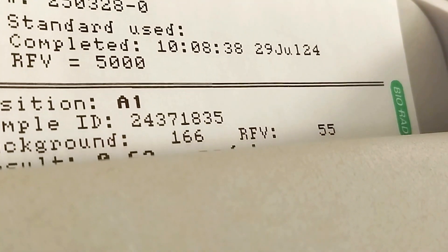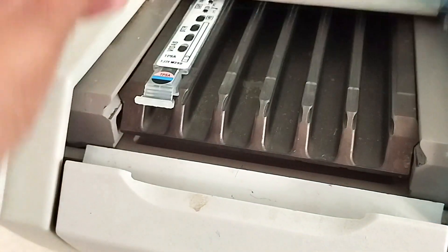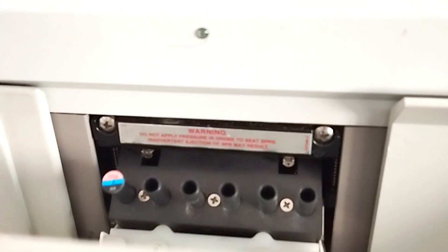When the run is done, the light flashes and the screen displays 'unload.' As you can see, the results are automatically printed for you to view at the end of the run. Discard the used strips and spurs into the appropriate biohazard waste container in your lab.